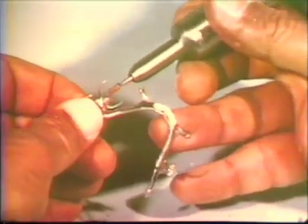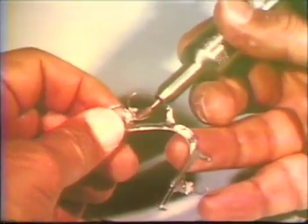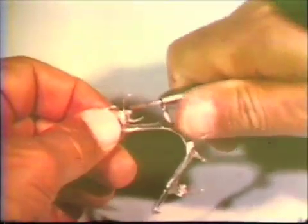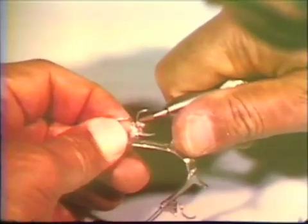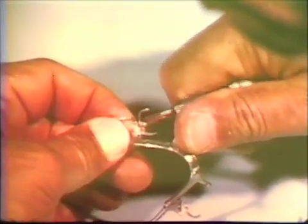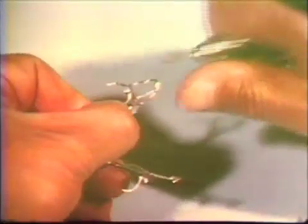The tissue contacting surfaces of the occlusal rests and the reciprocal arms of the direct retainers should not be reduced. However, any flash of metal beyond the rest preparation is removed and the polished surface sculptured.